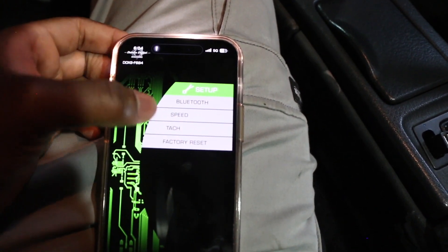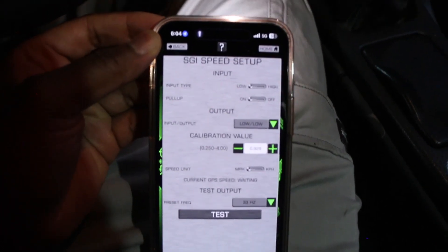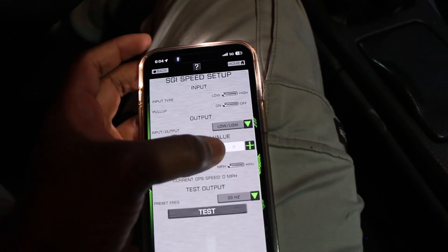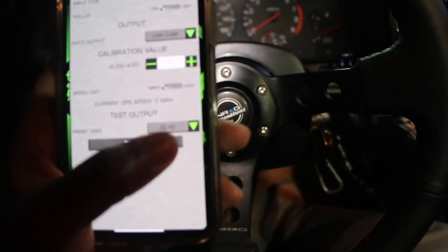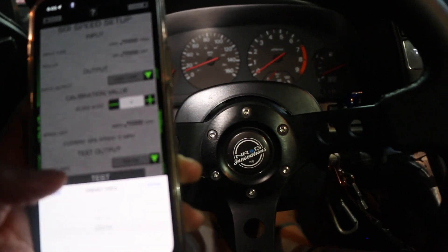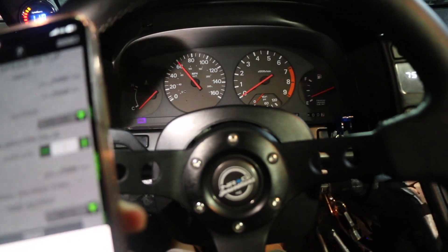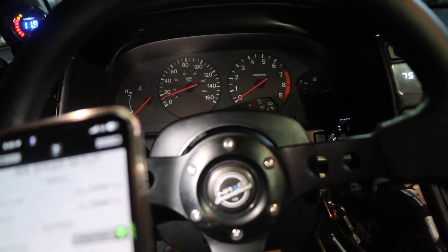In the app, click Setup, then Bluetooth. Since we're dealing with speed, click Speed. My current values: input type is Low, pull-up is On, and input type to output type I've got them both set at Low. My settings are currently 0.918 or 0.928. If you really want to test it, there's a cool feature where you can see preset frequencies — click one of those frequencies and press Done, and your speedometer should go up. For example, if I go up to 533 hertz and press it, the speedometer goes a little higher. That's how you verify it's working — these presets confirm it's receiving a signal and converting it.